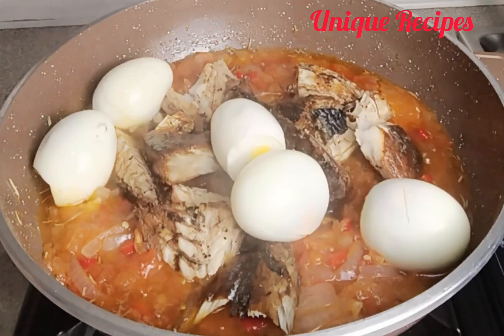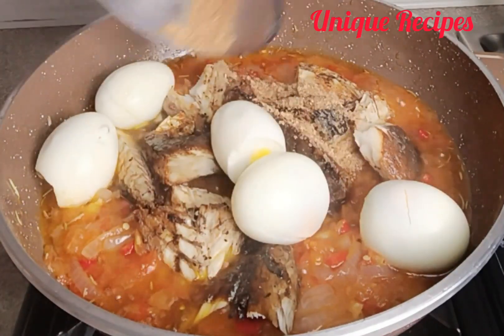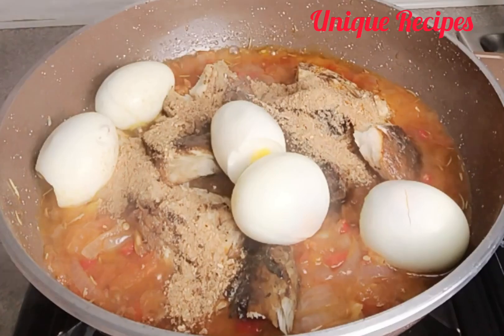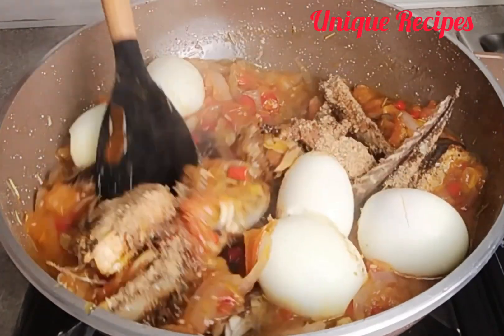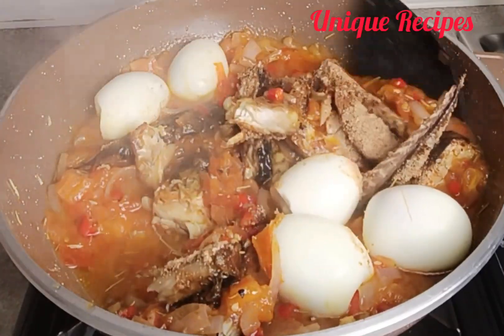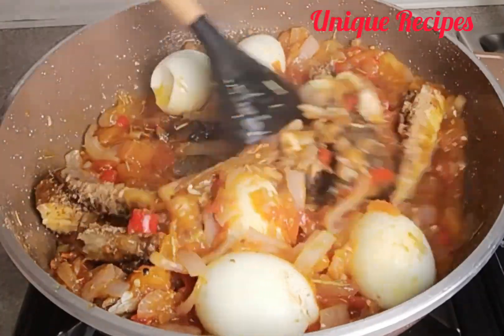Add boiled eggs and crayfish, then start to mix well and allow it to steam for seven minutes. Note: the roasted fish and boiled eggs are optional — if you don't have them, you don't need to stress yourself.